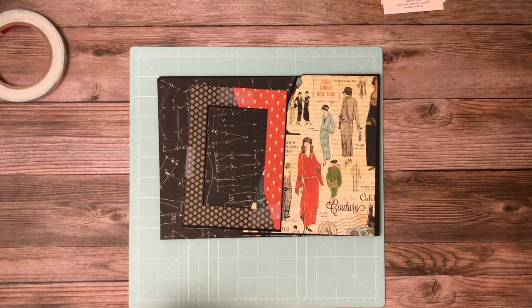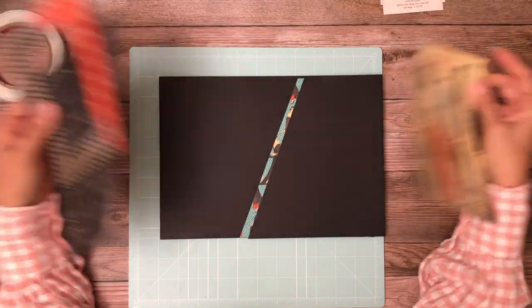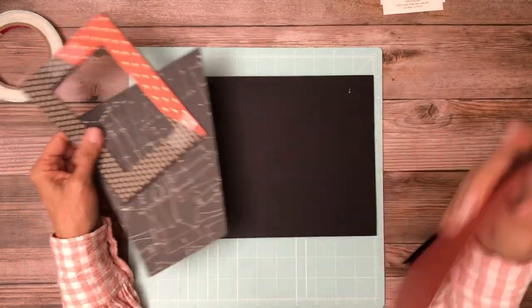Hey everyone, it's Daphne from Scrap and Create and we're working on page six. Let me verify that — I'm pretty sure. There it is, page six.